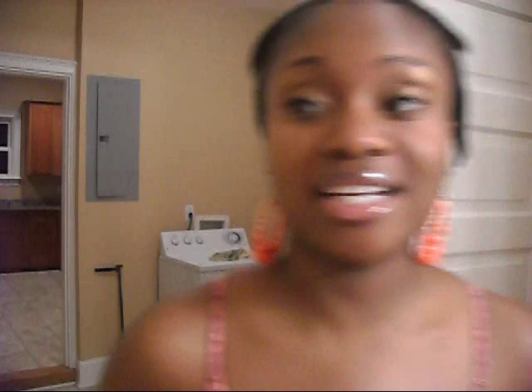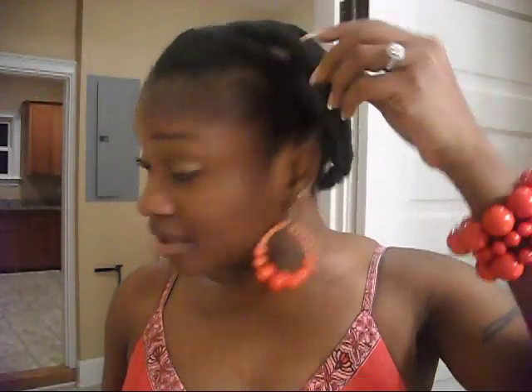I'll get started with taking down my hair. Right now I have my hair in some twists. They are about a week old — not even a week. I did these on Tuesday when I washed my hair. I did a co-wash, well I washed it with some real light shampoo and conditioned it. Didn't do a deep conditioner, just put some conditioner on it, twisted it back up, and let it dry.